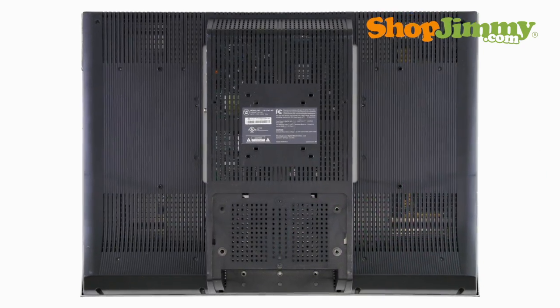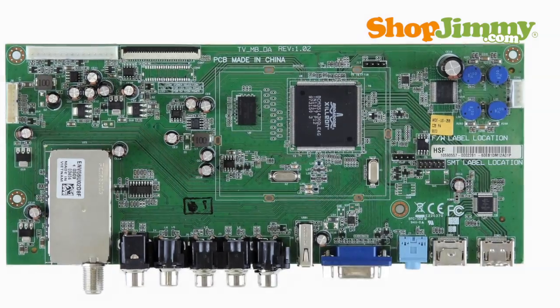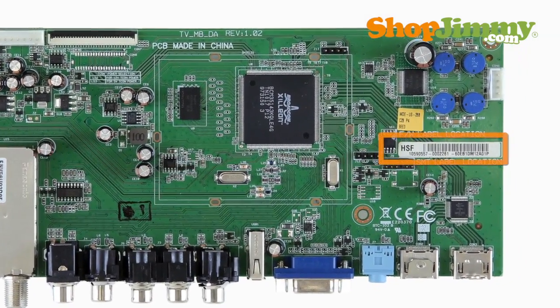The TV's serial number and version number can be found on a label on the back of your TV, while the part number can be found on a label on your board.